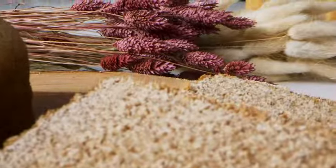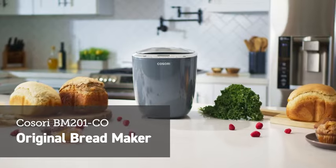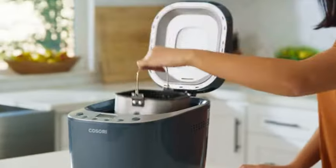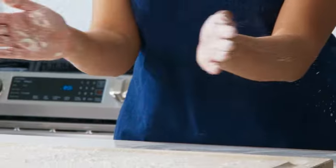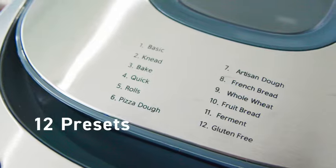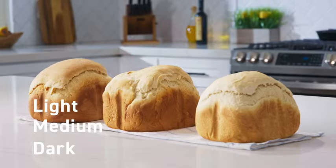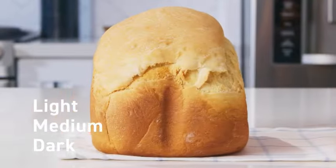Give rise to fresh bread with the Kasori Original Bread Maker. You'll be adding more than convenience to your baking routine. Choose from 12 original presets, select a weight, and choose a crust color of your liking to create a loaf that's perfect for you.